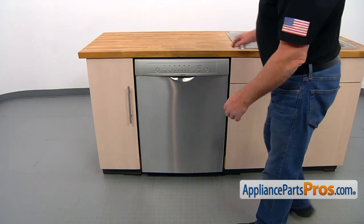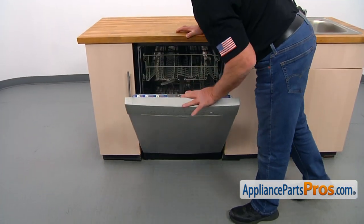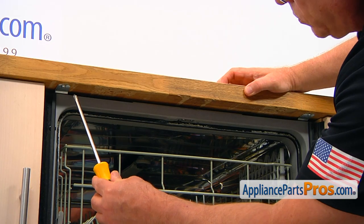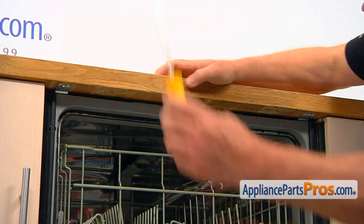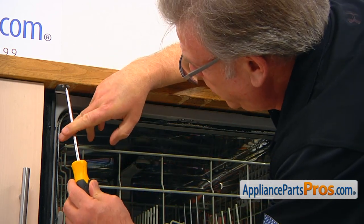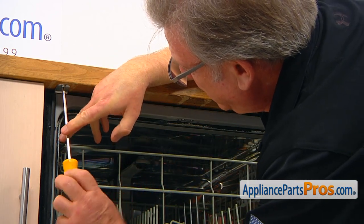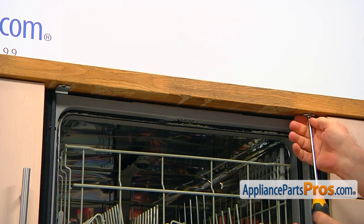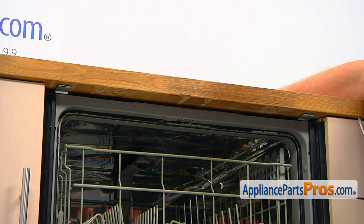To get to the part, we need to open the door. We need to take out a couple of Phillips screws that hold the dishwasher to the countertop — one on the corner on the left and one on the corner on the right. Using a Phillips screwdriver, take them out.